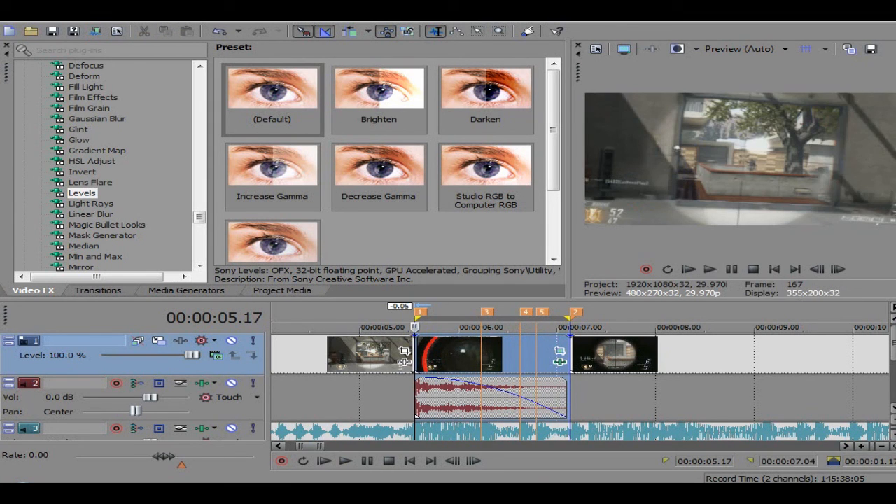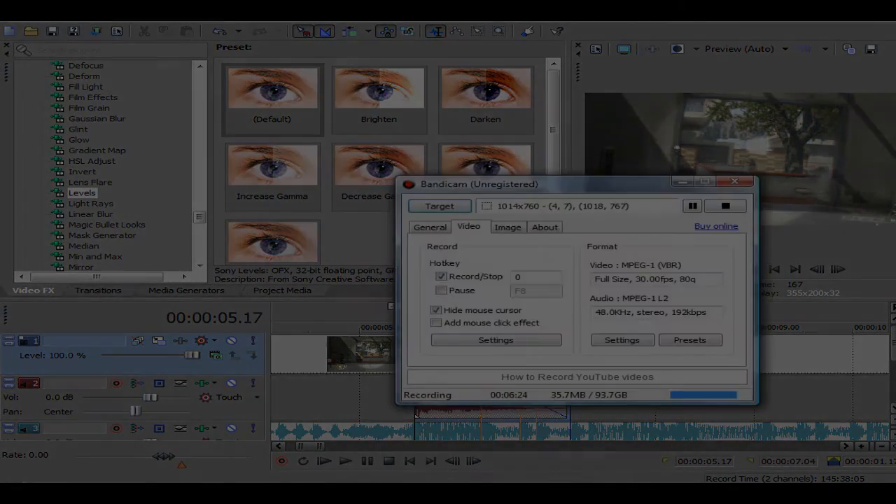Well there you go — that is the screen pump tutorial. Hope you guys enjoy, see ya!